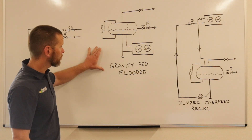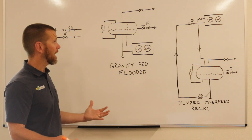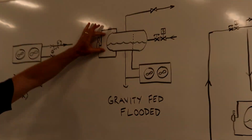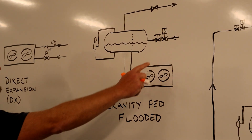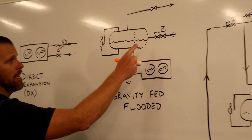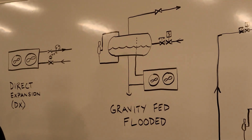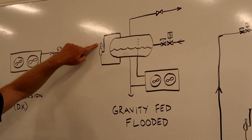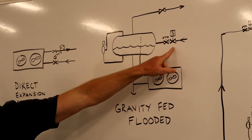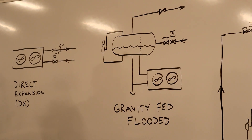The gravity-fed or flooded system solves the problem of the flash gas by adding a surge drum, sometimes called an accumulator. In this case, rather than taking liquid directly into the evaporator, we first supply it into a vessel. This vessel — you can see I've drawn it with a float switch which would be interlocked with a solenoid valve — in order to maintain the liquid level of refrigerant shown in the vessel.